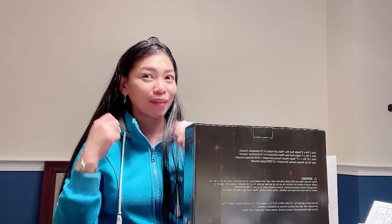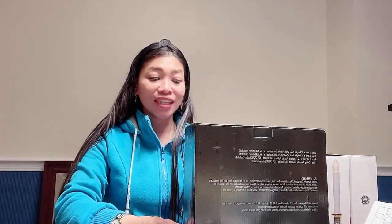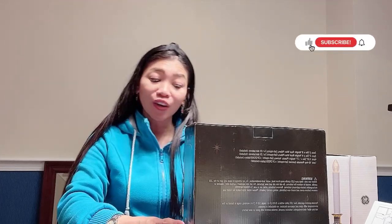Welcome back to my channel! For today's video, I have candles and I'm going to show you some candles which are ideal for home decoration, dinner parties, weddings, and romantic ambience.